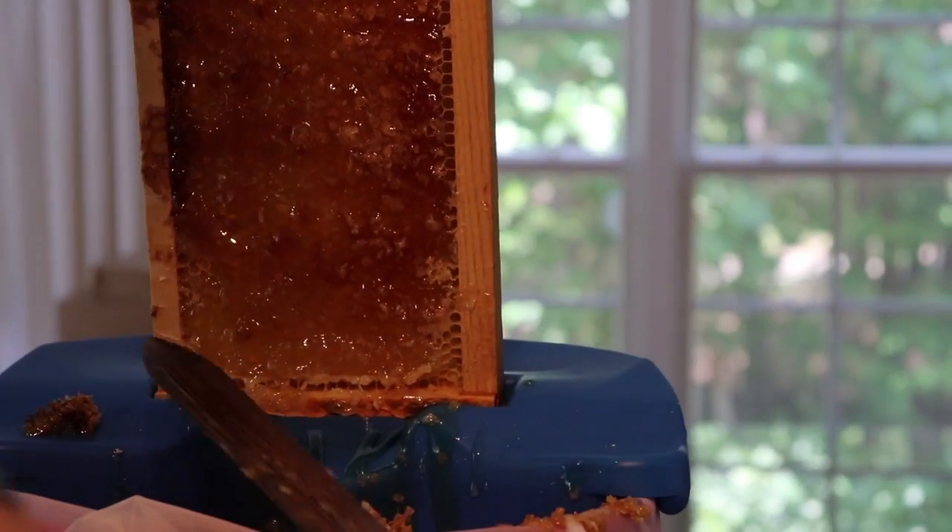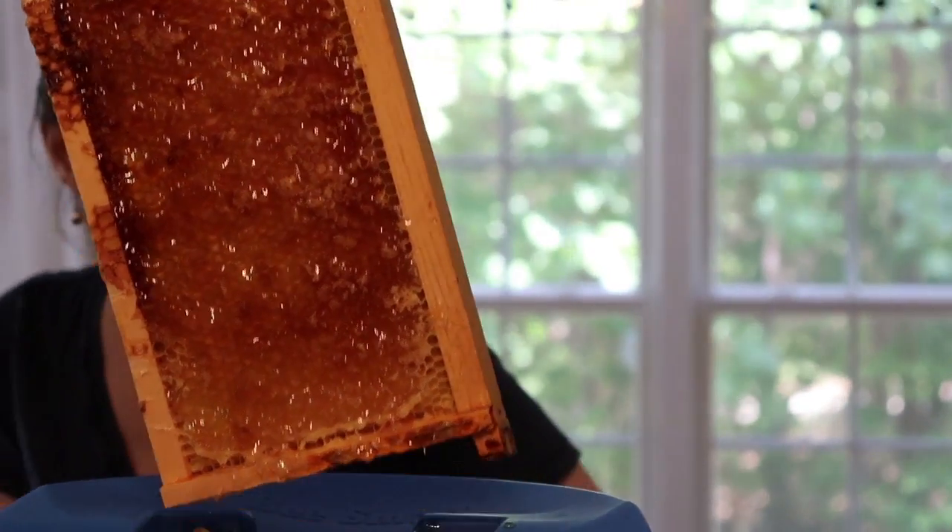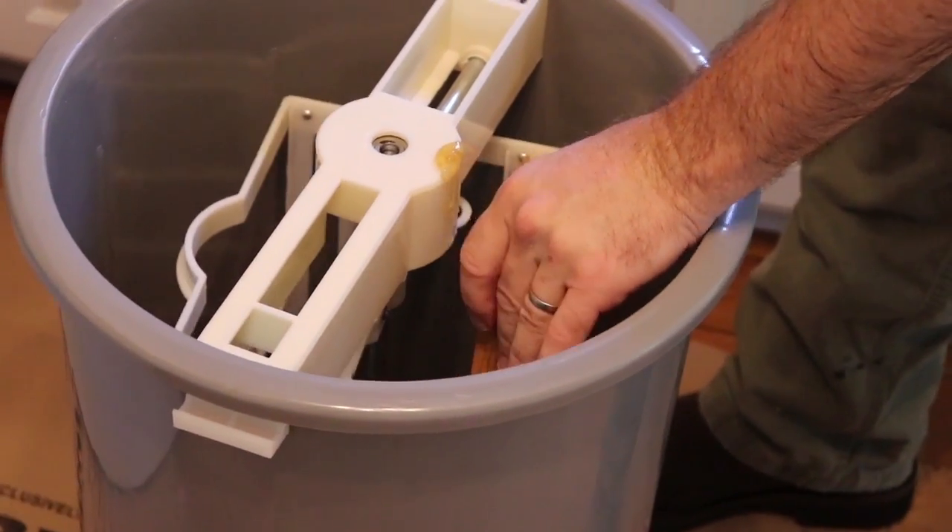And all these wax cappings we're going to keep, and we render that wax. Alright, so then I quickly pull it over here and we put it in at kind of an angle, like that.